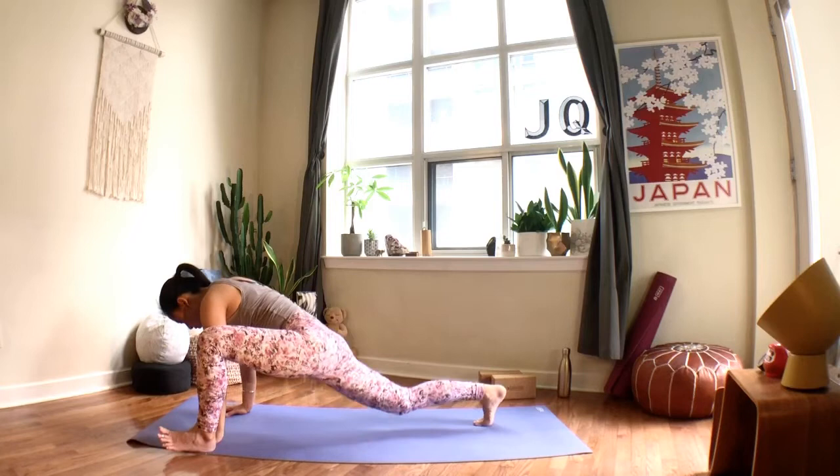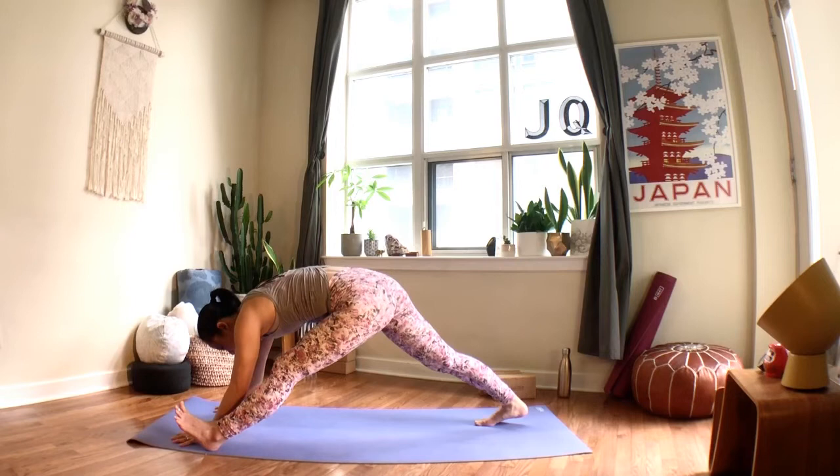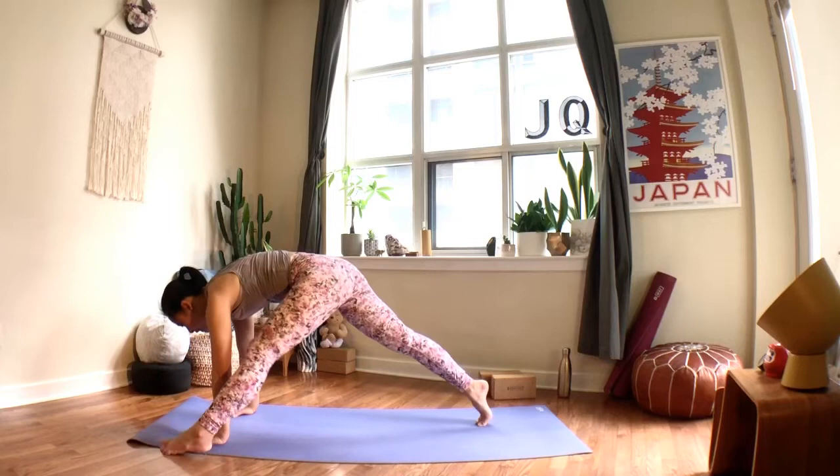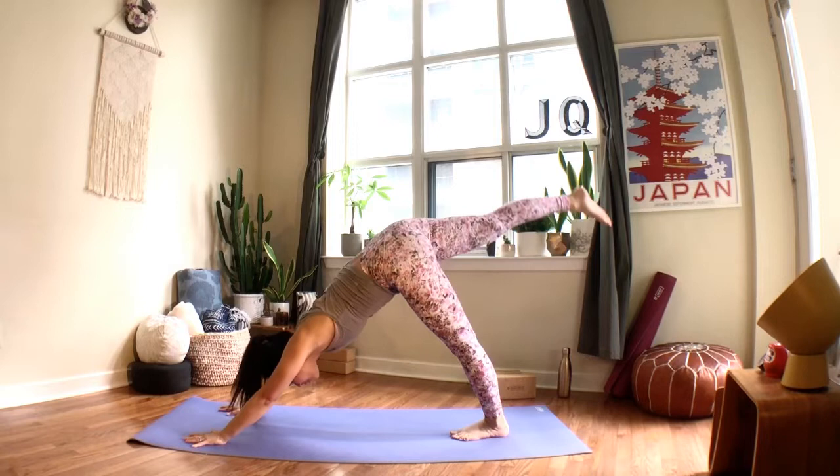Let that back foot go, bring both hands back onto the mat, tuck your right toes, that will straighten the left leg slowly — draw your left thigh bone into the hip socket. From here, send the left foot all the way back to chaturanga, inhale up dog or cobra, exhale back to your downward facing dog.